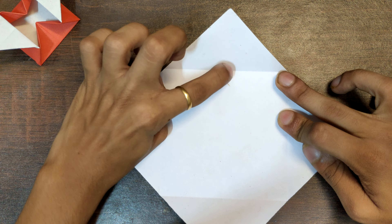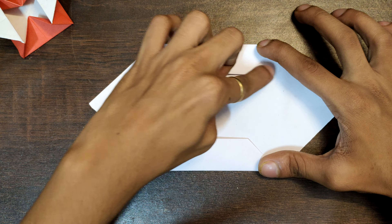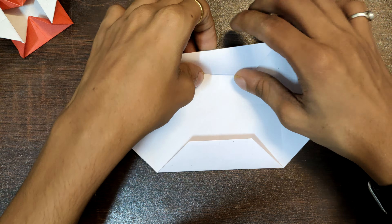Now open all the folds. What we need to do is take this point and match it with this. Repeat the same step on the opposite side. Now fold these two over like this, and we need to fold the paper from this point as a reference. Repeat the same step on this side.